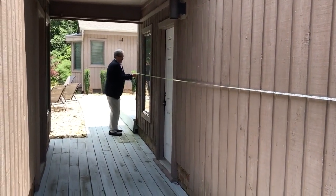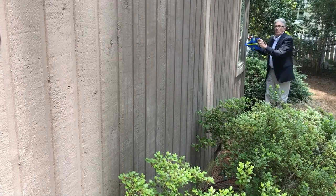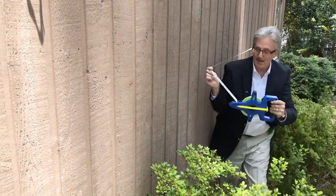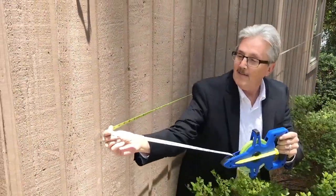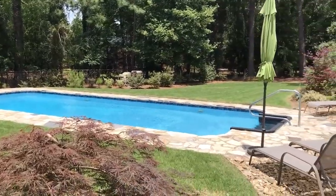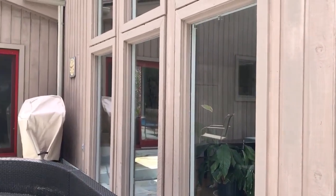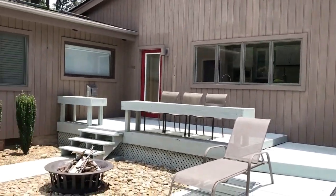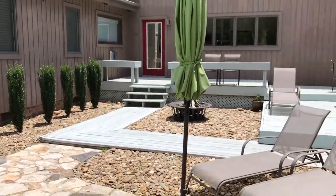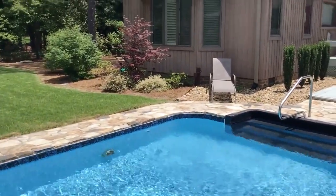We've got a nice open deck area in the back with a horseshoe layout. They have a swimming pool and a large deck — it makes for a private backyard. Between the way the lot's laid out, the house design, and the shrubbery, it's a pretty private backyard. I'm going to measure straight down the right side, all the way across the back, then come up the left side. This is one of those houses where everything should balance out pretty easily.